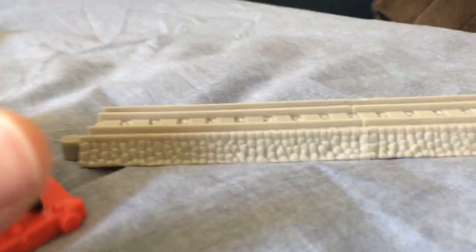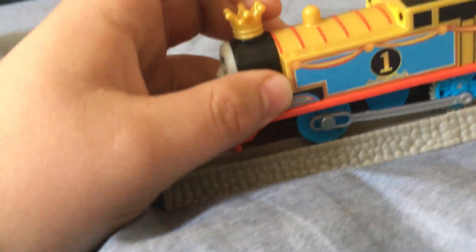I'm pretty sure I do have some Trackmaster track, which I'll bring out soon enough. I only have the first classic Trackmaster track — I don't have the original.